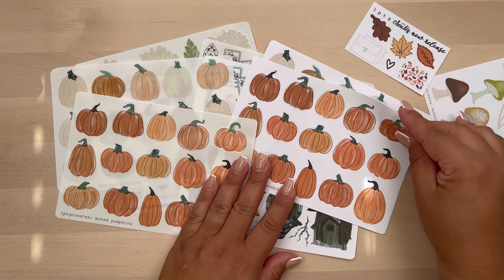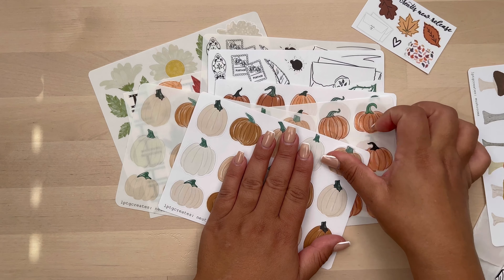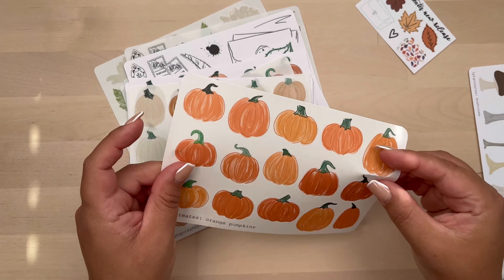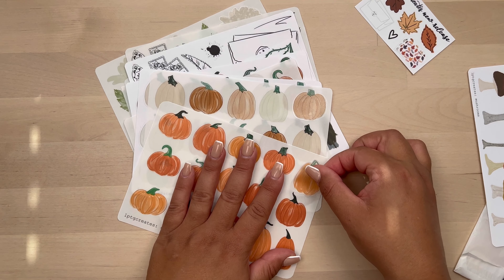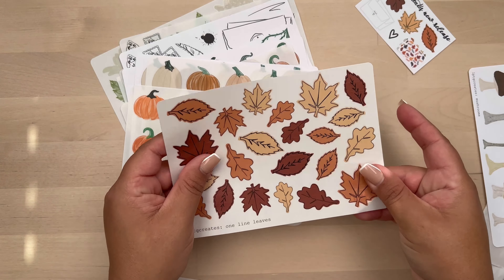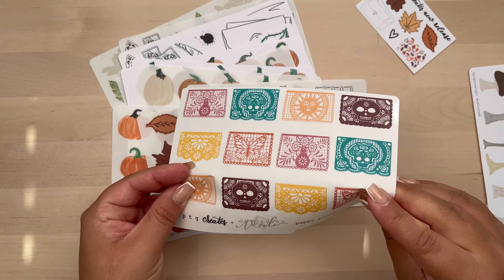I wanted to show you here — I got her orange, muted, and neutral pumpkins, both in paper and transparent. Clear stickers, I'm sorry. The orange I only got in clear for some reason. But anyway, she has a variety — with really neutral lines, more muted lines, and then with dark lines, and they're all really cute.